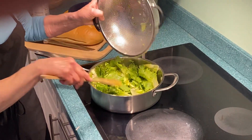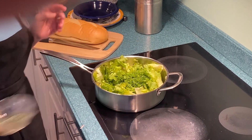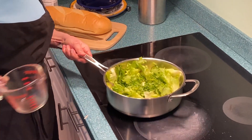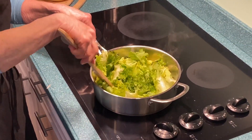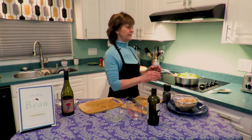To that we're going to add the escarole. This looks like a lot but it will cook down. We'll add the parsley and the chicken broth, stir it up, and we're going to bring it to a boil. This is the point where you will salt and pepper to taste.